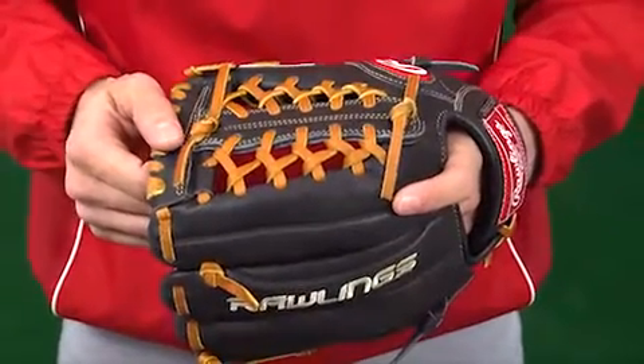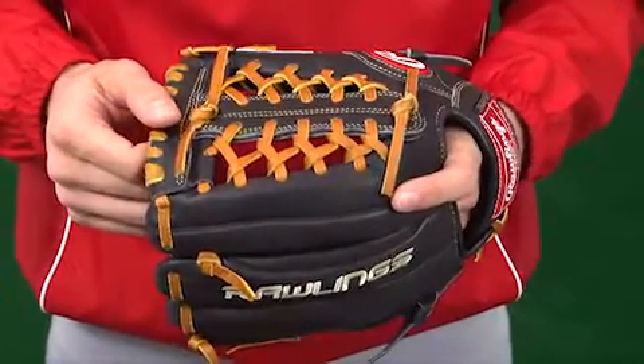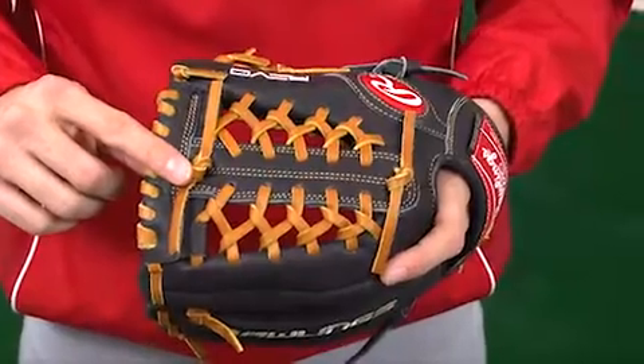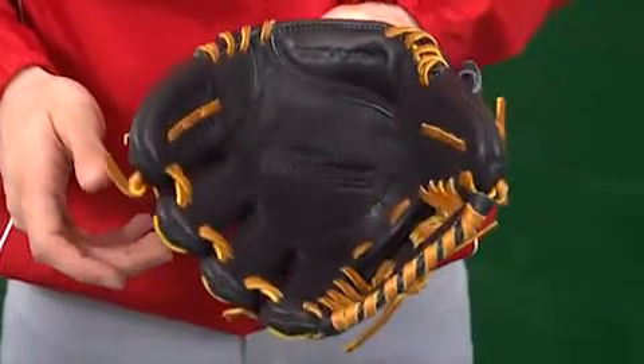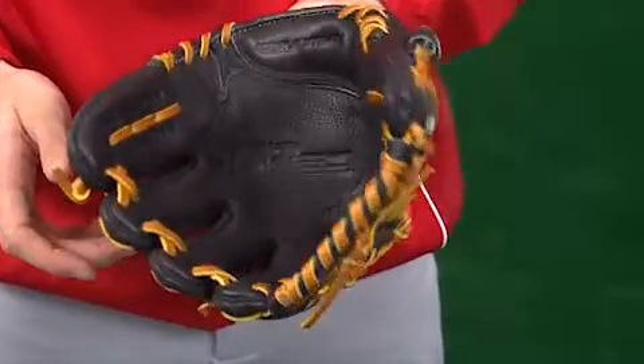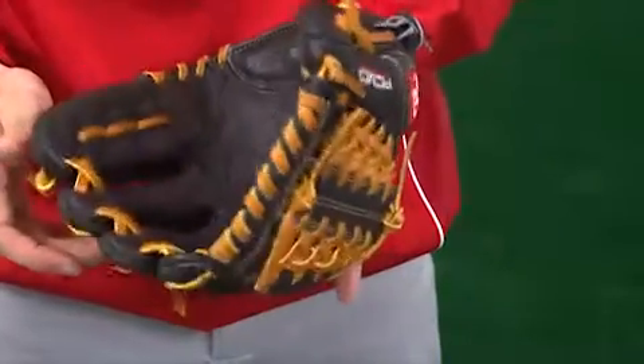This glove features the popular modified trapeze web and conventional back design. It's especially designed for how players close their hands at their respective positions. This glove has helped revolutionize defensive performance through two integrated technologies.